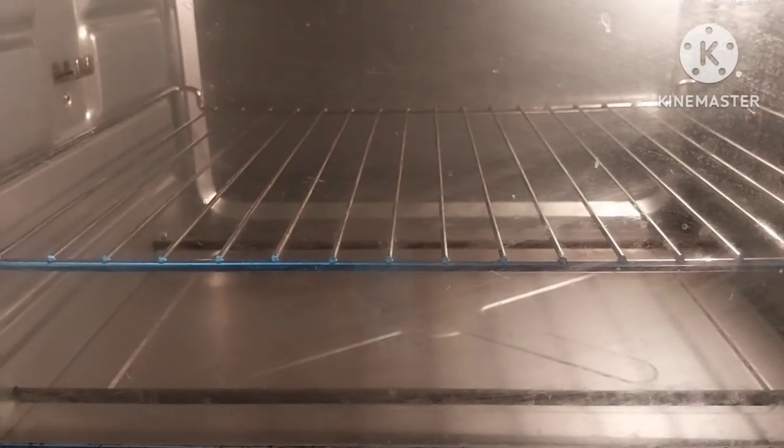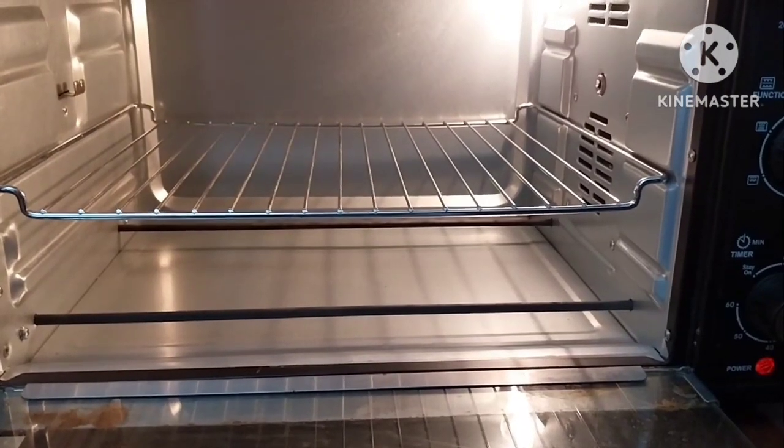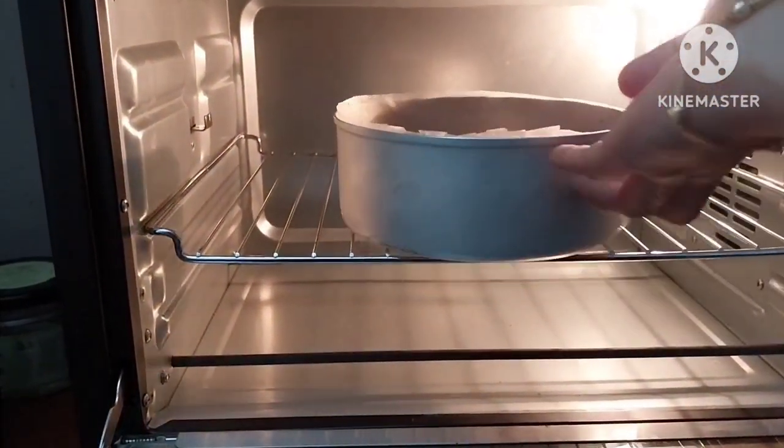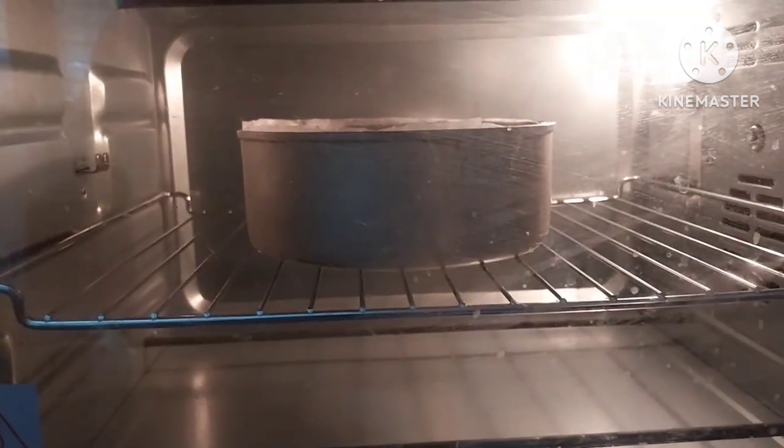It's preheated to 180 degrees. Preheat it. We will bake it. We will bake it at 40 minutes.